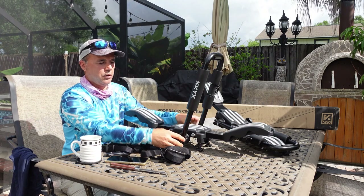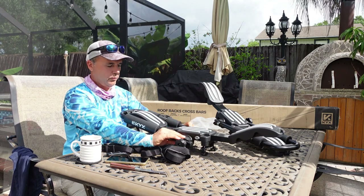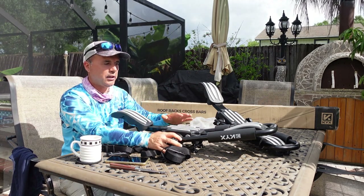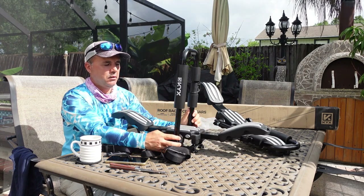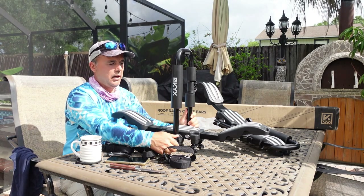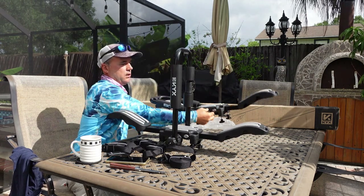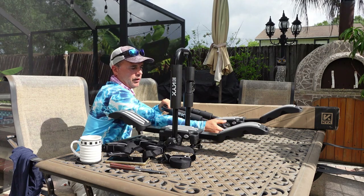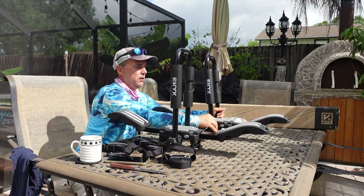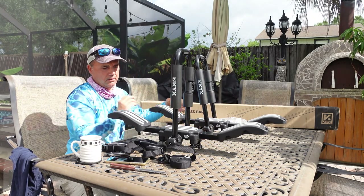You have a screw on the side that lets you remove the arm and put it in the position you prefer. I'm just gonna leave it flat and put my kayak flat on top. But if you have two kayaks, you leave this up and tie this screw — it's pretty easy — and you put two kayaks vertical. Let me show you here instead of on the car first.